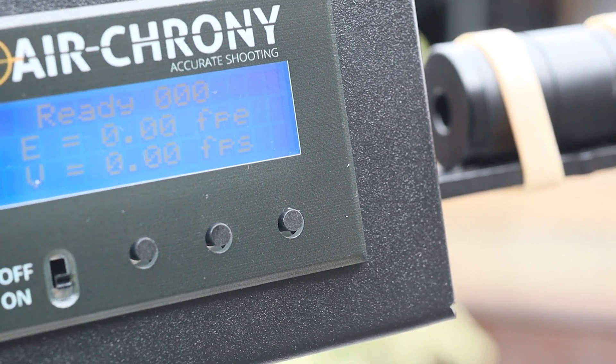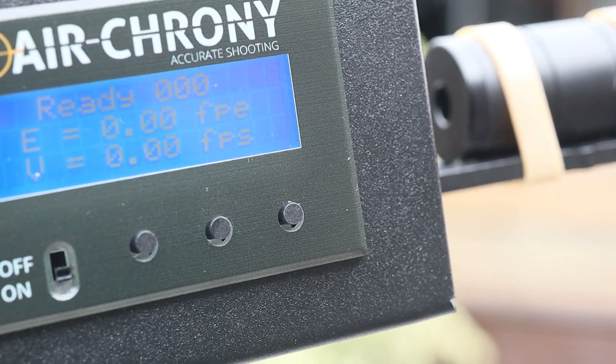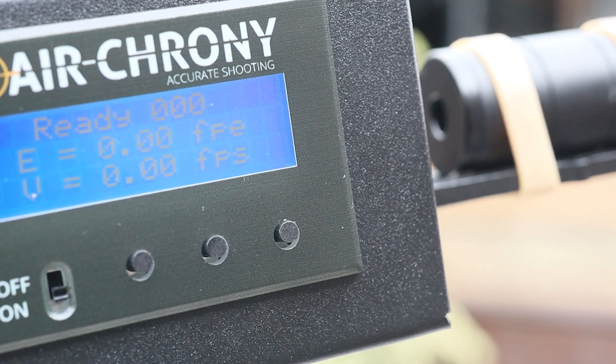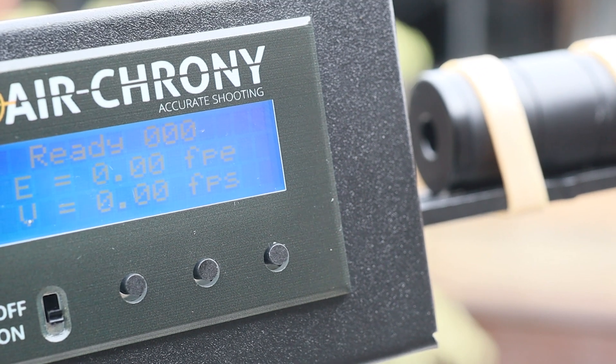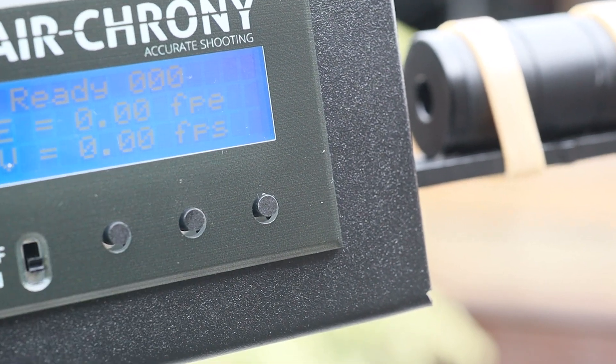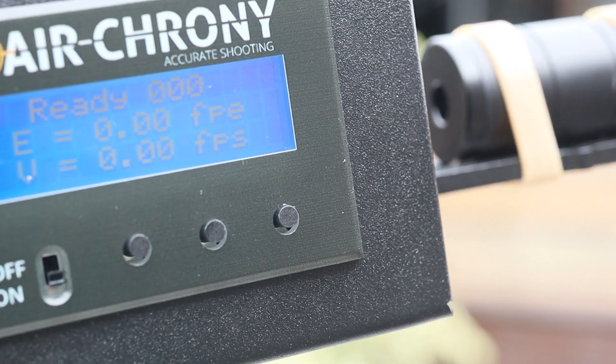We've got the MK1 set up on a CP2 and we're going to take one shot to see what reading we get out of a 15.89 grain pellet in the 5.5 caliber. Let's take a look.